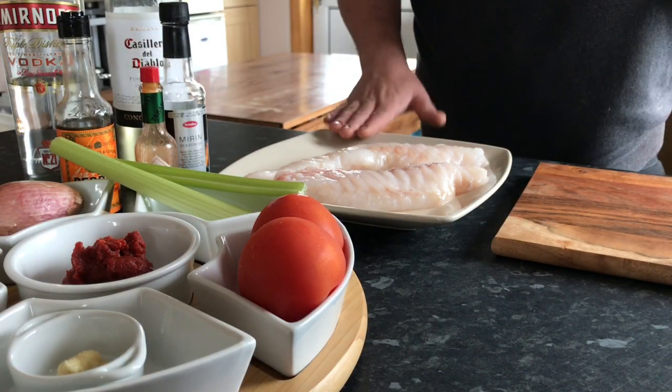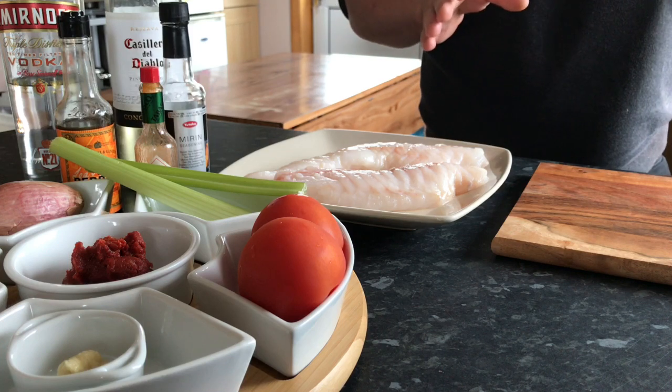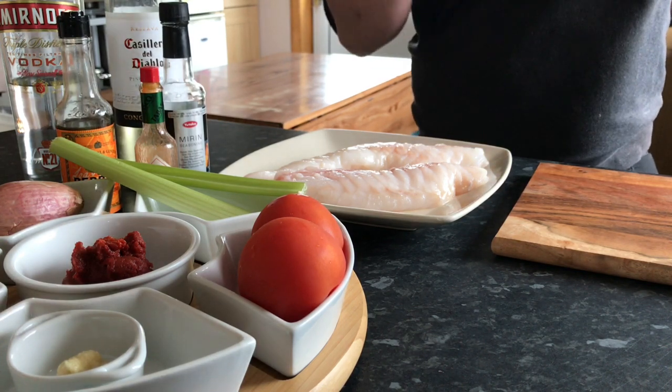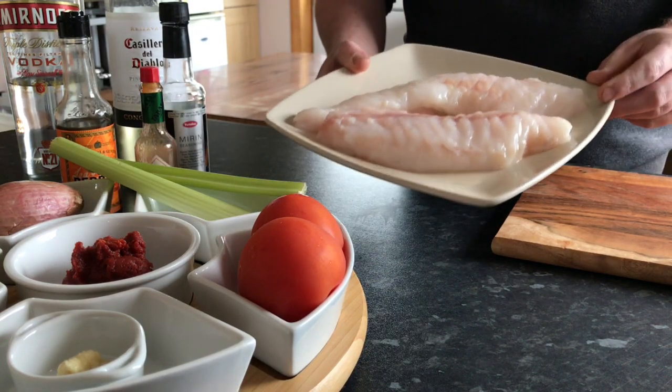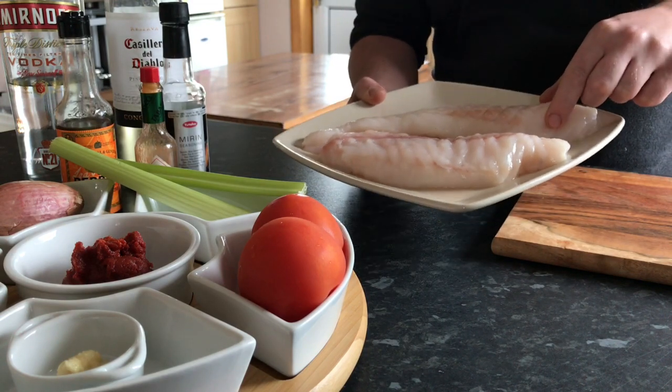The dish I'm cooking today is grilled monkfish with a bloody mary sauce and tobacco fries. Very simple, very nice fresh dish. Three components. The main element is the monkfish which I got from my father-in-law, Kenny. Thank you Kenny, very nice.